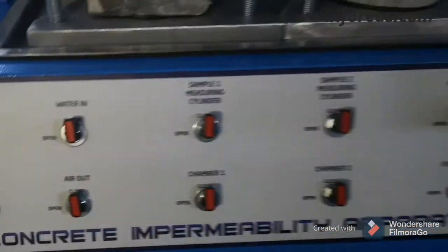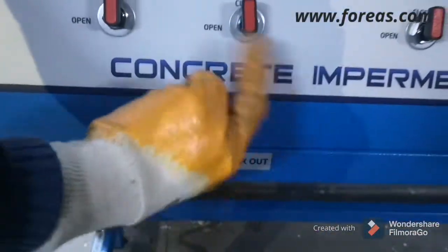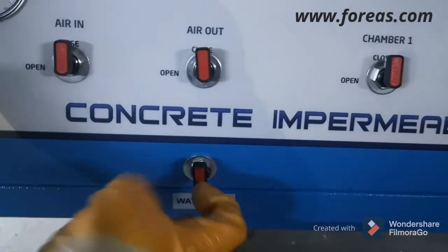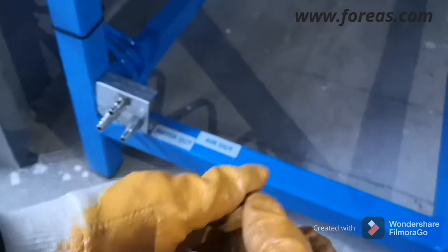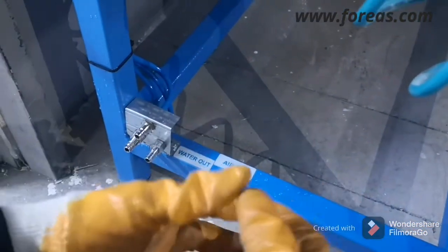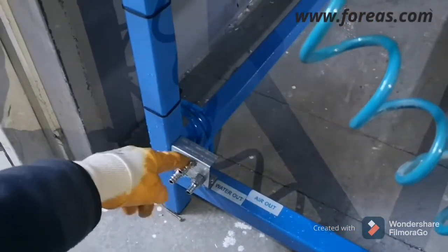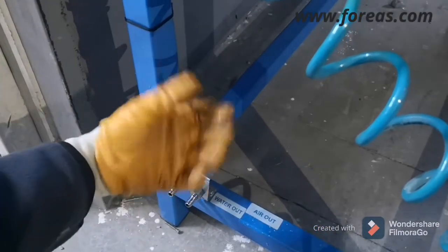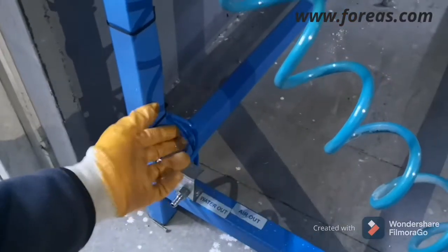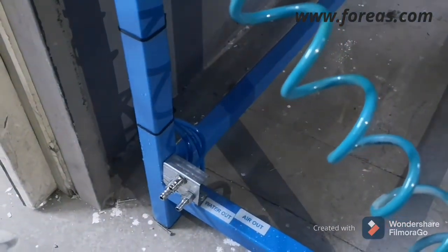When you want to drain the water, use the water out section here. Open it and the water will come out — you should have a container such as a glass or plastic vessel ready to collect the water. From here you can empty the full system, and after finishing your testing the device will be completely empty.